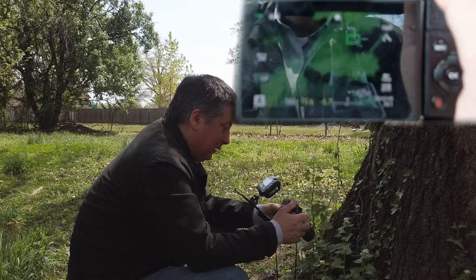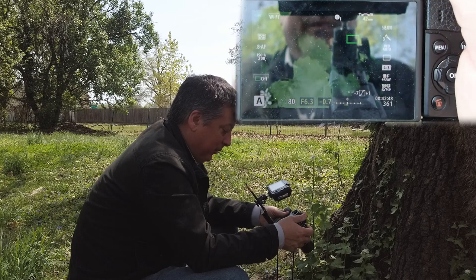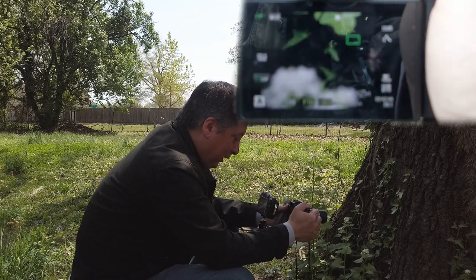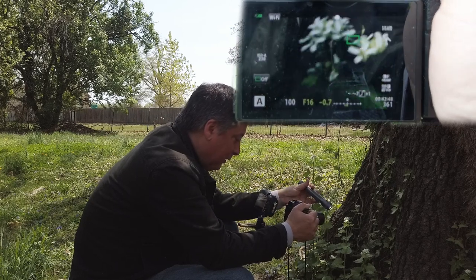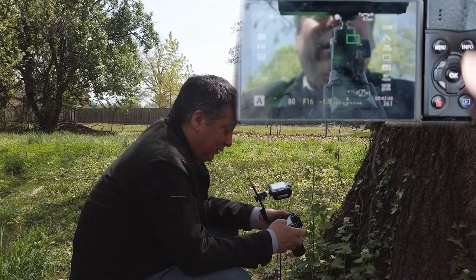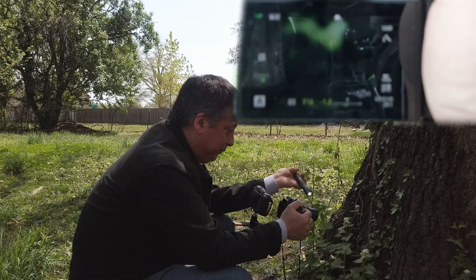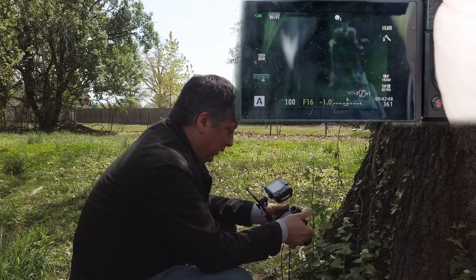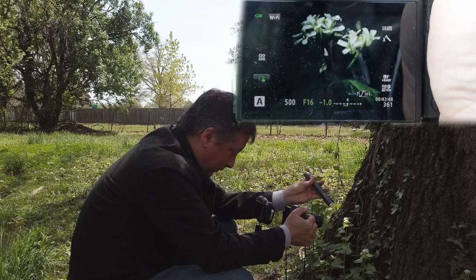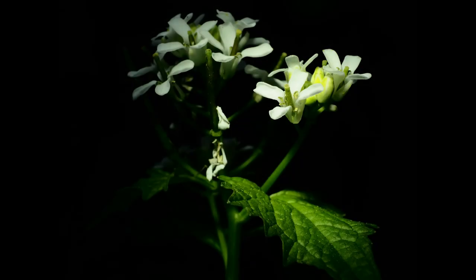The other thing I noticed is the depth of field is so shallow that I'm not getting enough of the flowers in focus, so I'm going to increase my aperture. When you're dealing with macro you have to go pretty high, so let's go to f16. We're only at 1/100th of a second at ISO 250, so let's manually adjust the ISO. Let's try ISO 800 — that's too much. Try ISO 400. Now we're back up over 1/200th of a second.